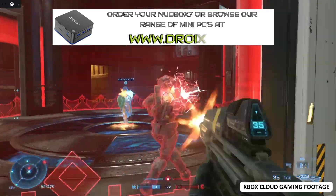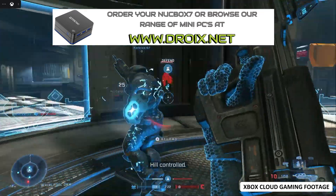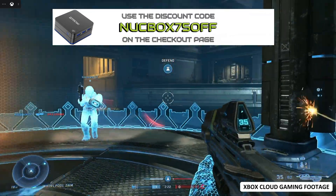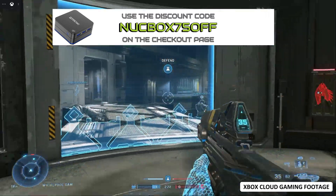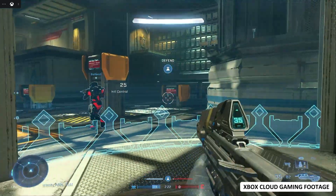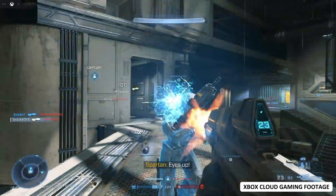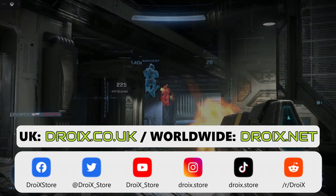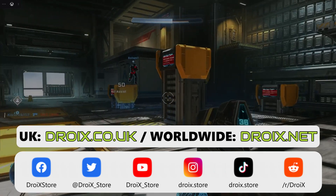You can learn more about the GM KTEC Nook Box 7 and order yours today at droix.co.uk or droix.net for worldwide shipping. Use the discount code NUCBOX75OFF on the checkout page. That wraps up our review of the GM KTEC Nook Box 7 — we hope you found it useful. Please subscribe to keep up to date with our latest videos, thanks for watching, and we hope to see you in our next one.